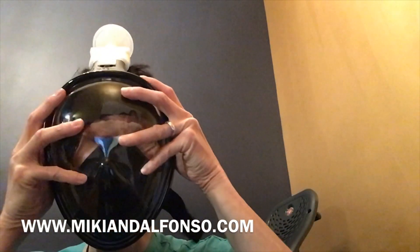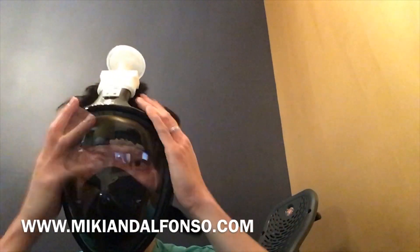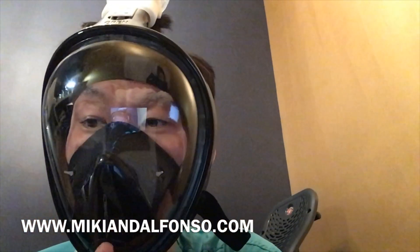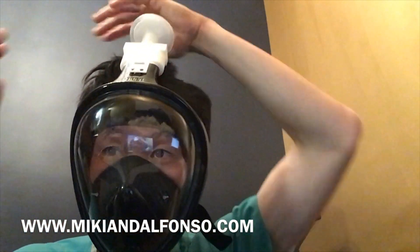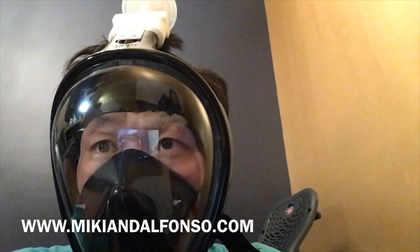This mask is not quite as comfortable as the other one, but it still works. You have to take your glasses off unfortunately. Put it on, clear your hair, and breathe normally. This has an exhalation port here, so if you're in a healthcare situation you're going to have to put another mask on top of this, otherwise you're going to contaminate your patients. Covering it up works — this definitely works.